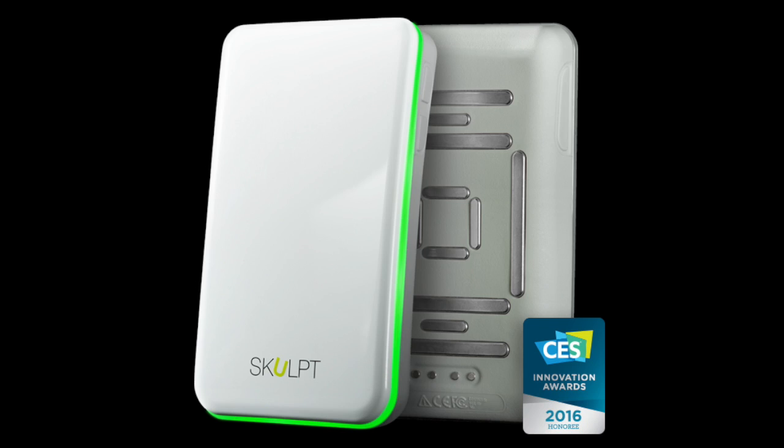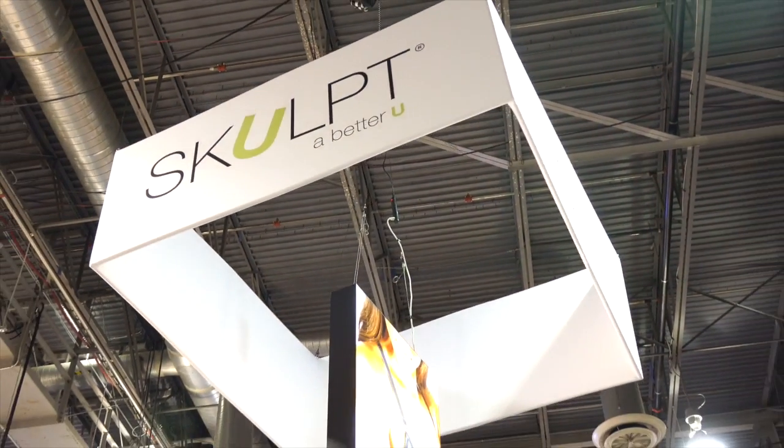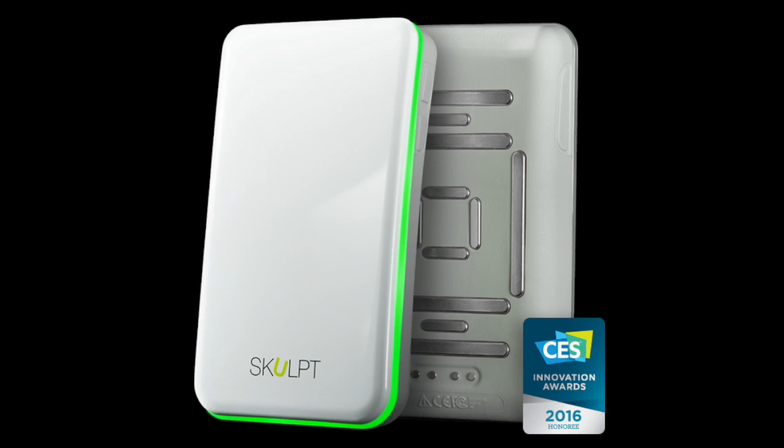Hey guys, what's up? It's Eric the Techie Agent and I got the chance to swing by the Sculpt booth. You're probably familiar with my review of the Sculpt Aim, which measures your body fat percent and your muscle quality. Well, Sculpt has released a new product called the Sculpt Chisel — this is the debut of the Sculpt Chisel. It is currently on their website and on the Indiegogo website for purchase or pre-order. You can take a look here on the floor of CES 2016.